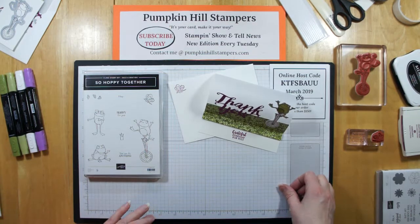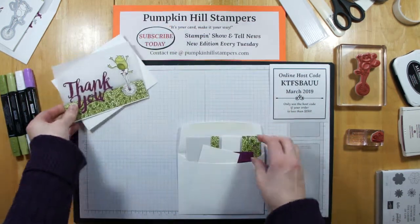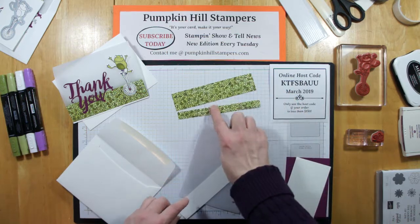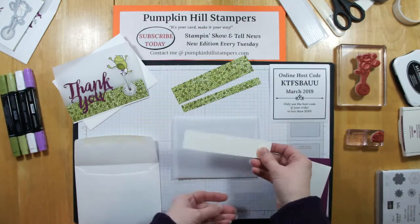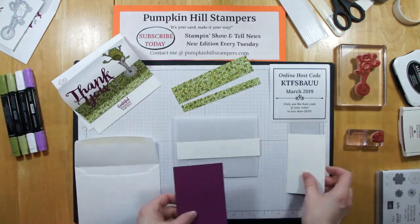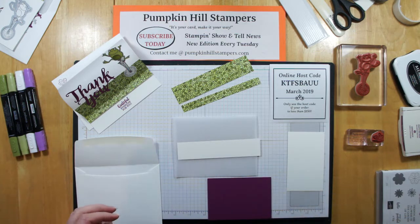So let's go ahead and make the card today for the show and tell. Here is my basic supplies. I have a vellum card base. I'm using Share What You Love Designer Series paper with that green leaf print — I thought that went really well with the froggy. I have a piece of whisper white that's going to become the inside piece where I put the sentiment. We're going to stamp and die-cut the frog, and we're going to die-cut the thank you out of our thank you thinlits, because that makes the card really easy.